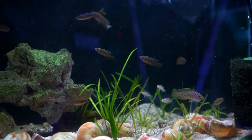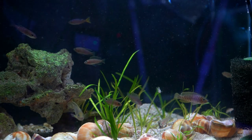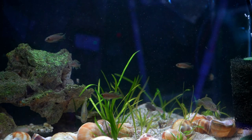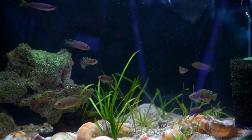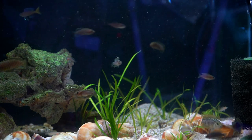Shell dwellers are some of my favorite Lake Tanganyikan cichlids. I really enjoy their behaviors and how they're always moving around the tank and changing their environment. Given that many shell dwellers breed quite readily, it can be challenging to get these fish out of their shells when taking them to a local club meeting or auction.